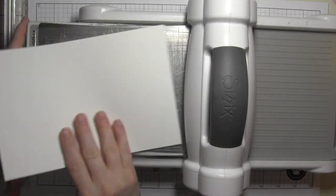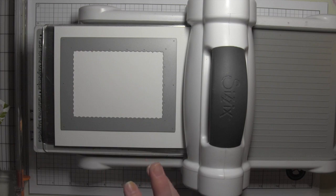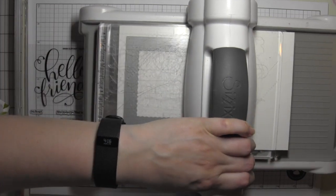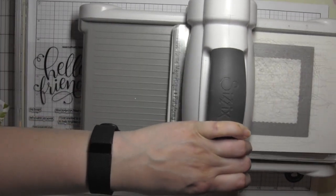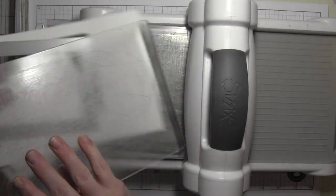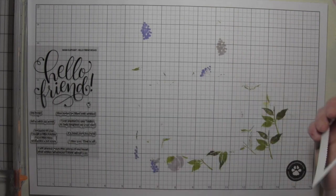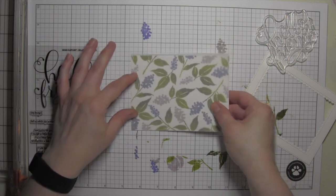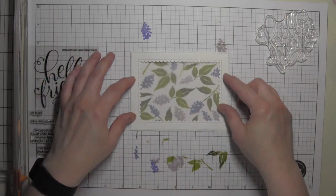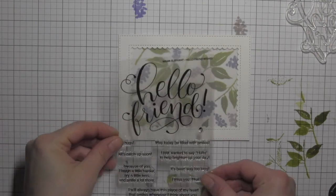I'm going to take a piece of white cardstock and use that Park Avenue frame, run that back and forth a couple times. It's going to not only die cut the A2-shaped frame — which is going to fit a standard A2-sized card — but it's going to add the stitching detail and that beautiful scallop around the inside.